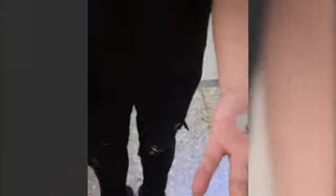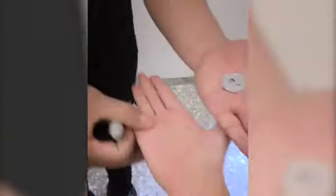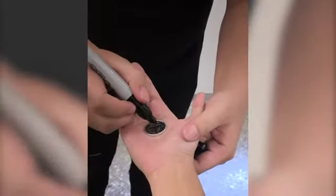Here we go. Let's start with some borrowed coins. Now I have a sharpie here — take the sharpie, do me a favor, just make a mark on the back of a coin. Now hold your hand up with no funny moves, just drop it inside your palm.